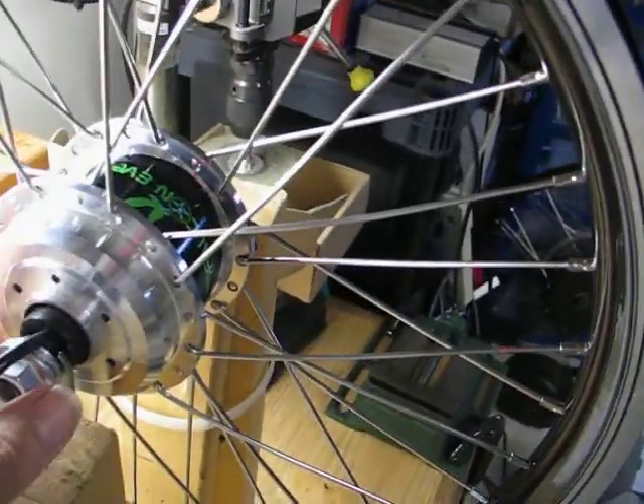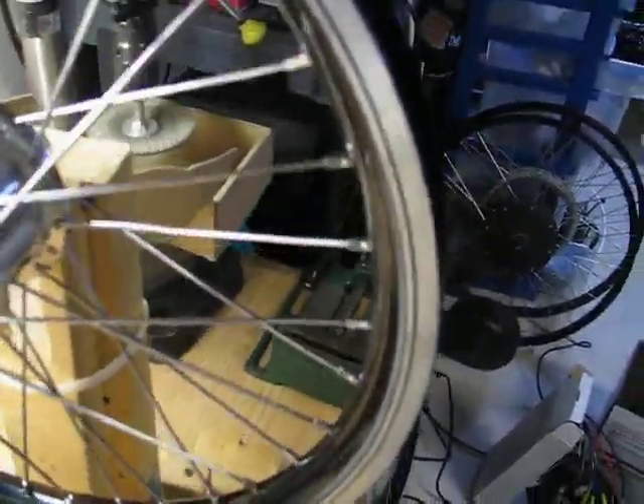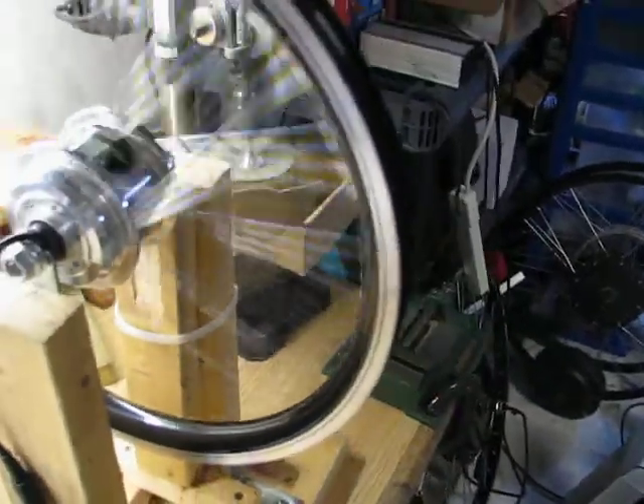It weighs four pounds. It's a geared motor and a complete freewheel. It doesn't go back this way because it's geared, but it freewheels in the other direction.